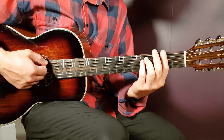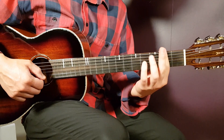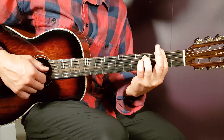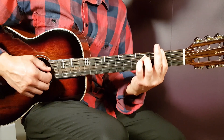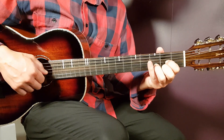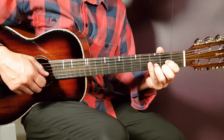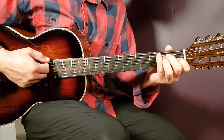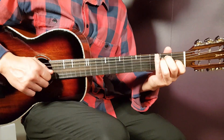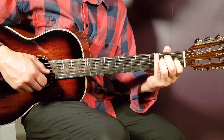Then we have the F sharp minor — it's a bar chord. You play the bar on the second fret and bar all strings there, then add fourth fret on A and fourth fret on D. Then we have D: open D, second G, third B, and second E. And the final chord is E: open E, second A, second D, first G, open B, and open E.